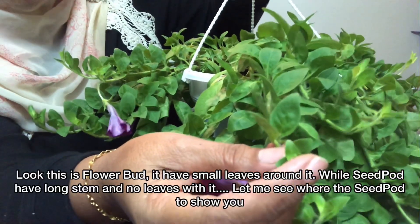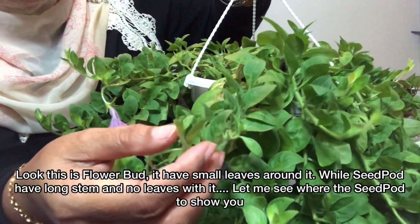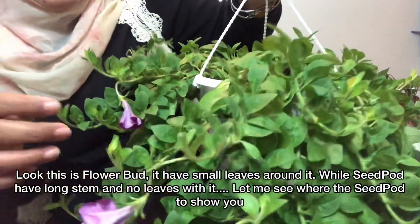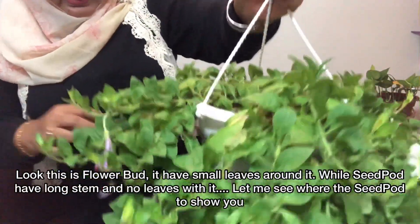Itu ialah putik bunga yang baru, jadi kita jangan buang. Putik bunga ada daun, bukan seed pot. Seed pot dia panjang dan tidak ada daun.